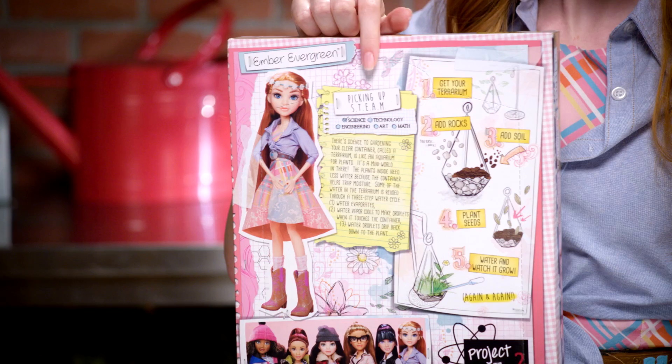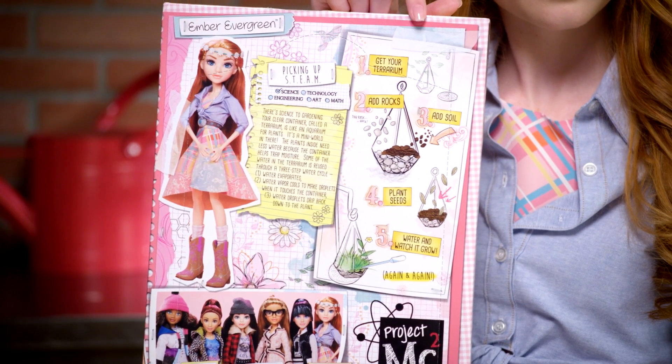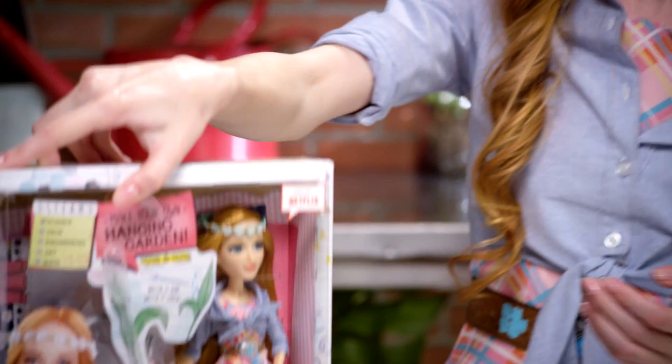This section is called Picking Up Scene, which explains the science behind a hanging garden. There's definitely science behind every green thumb. And here are the steps to make your own garden. But we'll build ours together in a jiffy. All right, let's dig in.